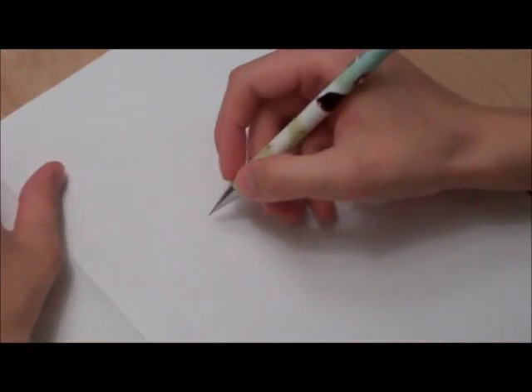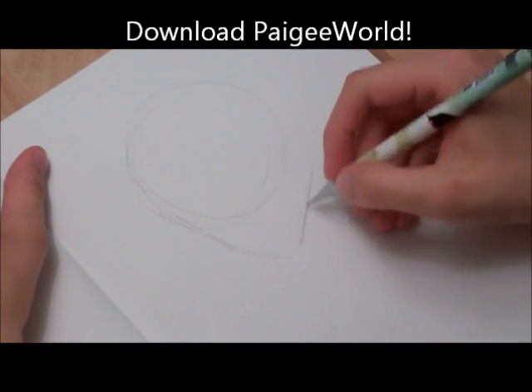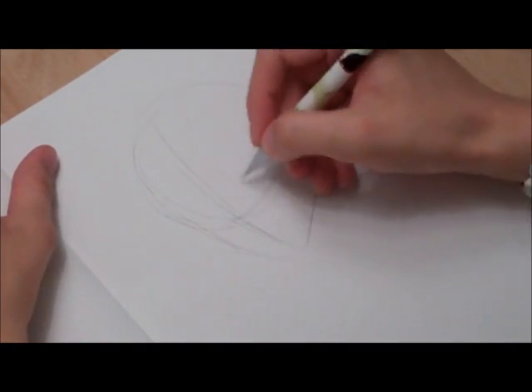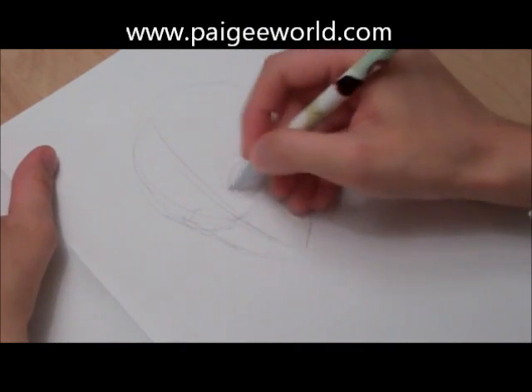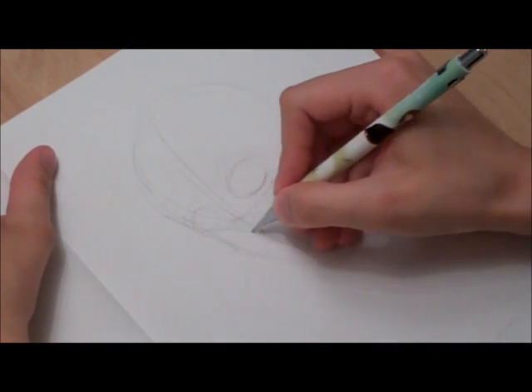So I'm just going to be doing a sketch, so I'll just start with a circle, and then we do a triangle thing, just for my guidelines. I'm just going to leave the sketch at that for pencil. That's just my pencil outline.